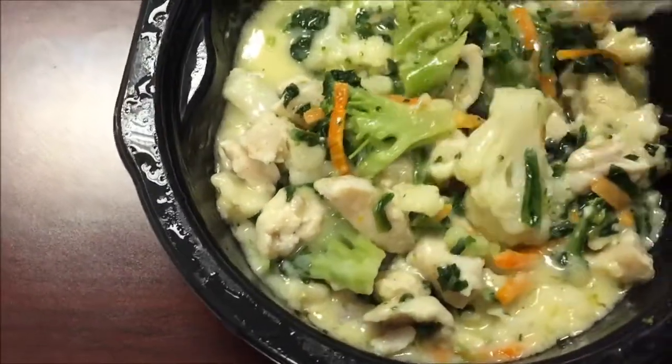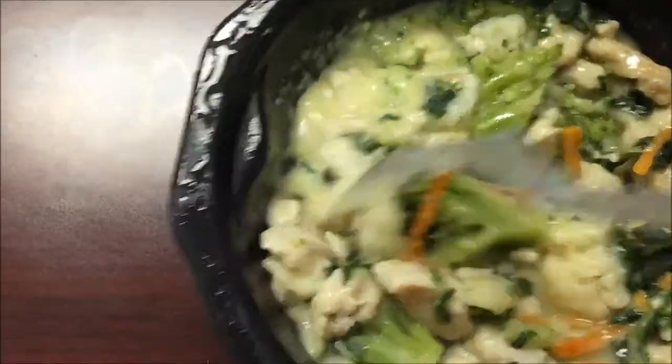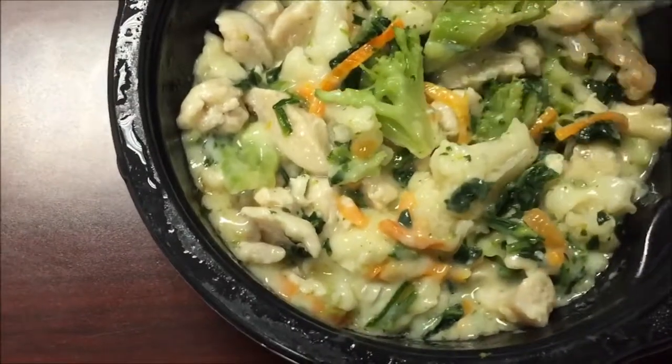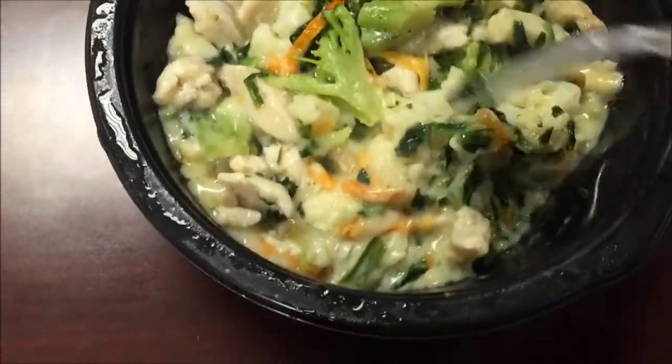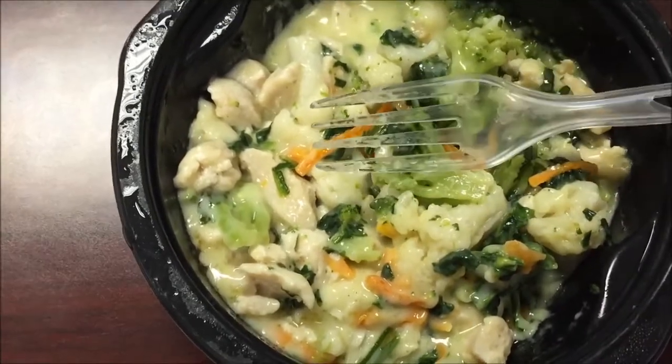The broccoli and cauliflower actually have a pretty good smell. The cauliflower is good and tender, so I might be able to stomach it that way. I'm going to stir it up really good and let it cool off a little bit. Here's the bite I'm going to take — it has broccoli, cauliflower, chicken, and spinach. I think everything is in this one bite. Still a little hot.